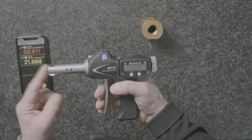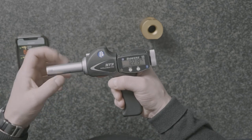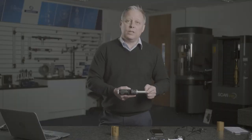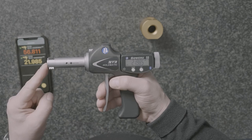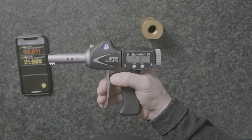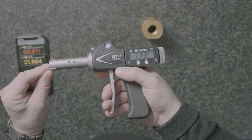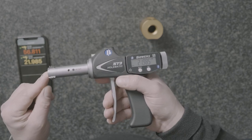Today I want to talk about our XT thread heads. Here we've got the Bowers XT bore gauging system — the standard pistol grip, in this case number three, which covers any head from 20 millimeters up to 100mm, or three quarters of an inch up to four inches. I've got an XT thread head screwed on here, and the only difference is the thread anvil profile, which is designed to engage with the thread and measure the pitch diameter or effective diameter.